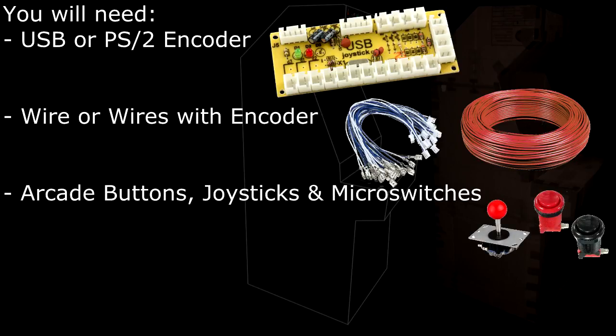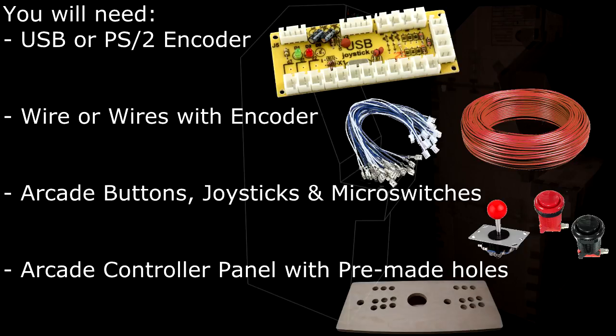You're going to need all your arcade buttons, joysticks, and micro switches. Test the continuity with a multimeter to see if they work, and if any don't work make sure they get replaced immediately. You'll also need an arcade controller panel with pre-made holes. Make sure the holes are sized to accommodate your buttons, as this can differ depending on the buttons you purchase. Making this outside the panel is highly inadvisable due to the wiring.